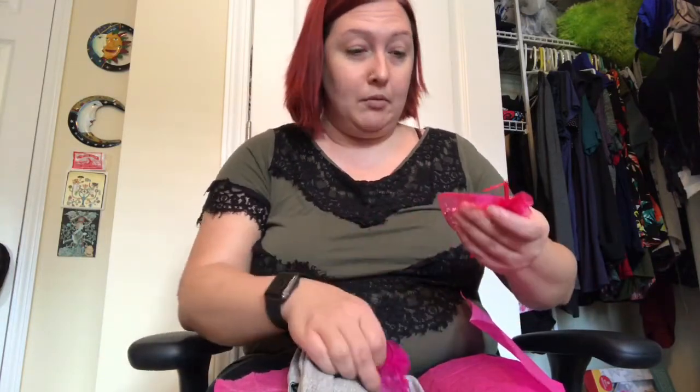My clothes are between extra large and 1X for tops, and for bottoms I go between 1X and 2X. In regular shopping it can vary from a medium at Sears all the way to 2X. Don't beat yourself up over sizes because every store and every company is going to be different — don't freak out if you're going a little bigger in some of these.